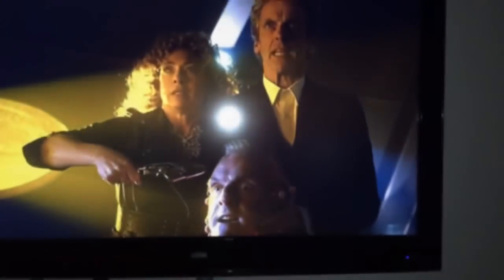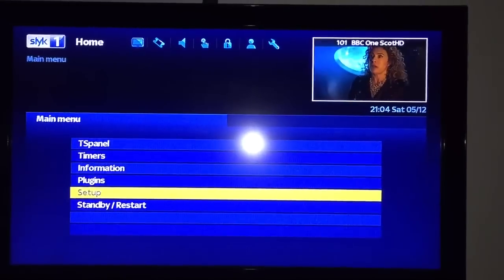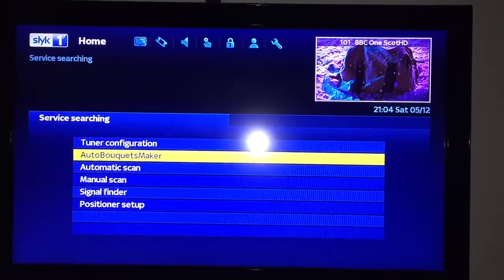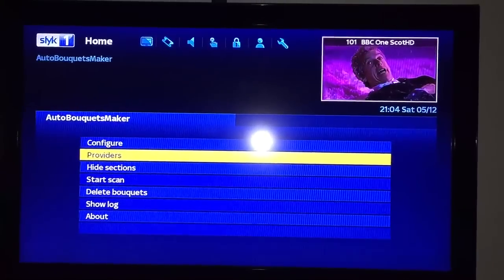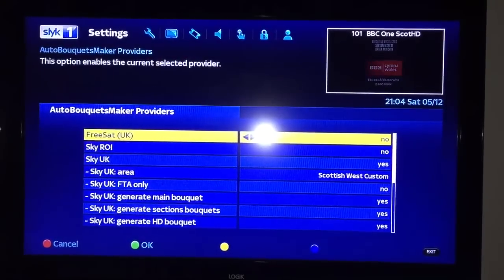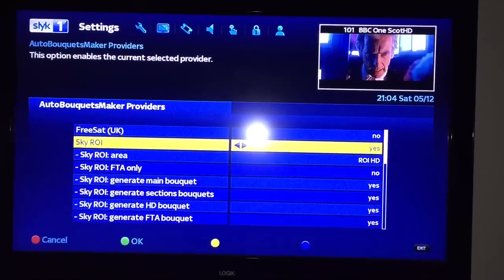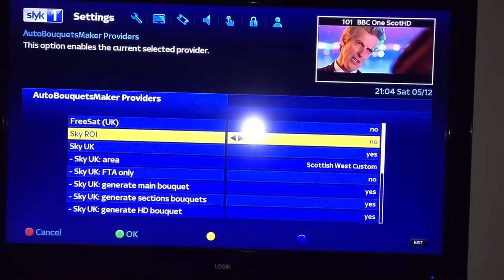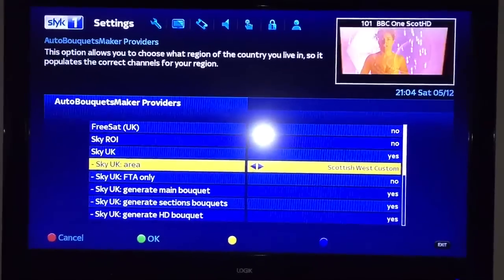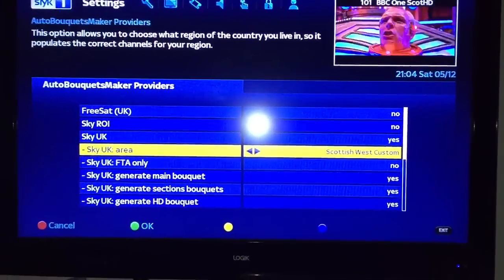Alright, so the box has booted up now. There's a menu - set up, service section, auto bokeh, check it's maker, providers. Sky Republic of Ireland - yes or no. Put it to yes and you pick it up, or no and you go here and choose your area so that you get like BBC Scotland, BBC London, STV London, whatever. When you've done that you press screen.